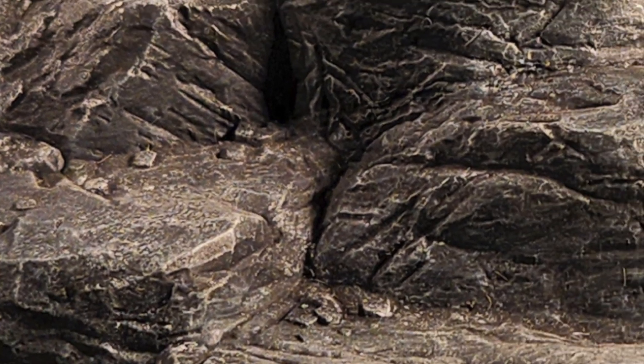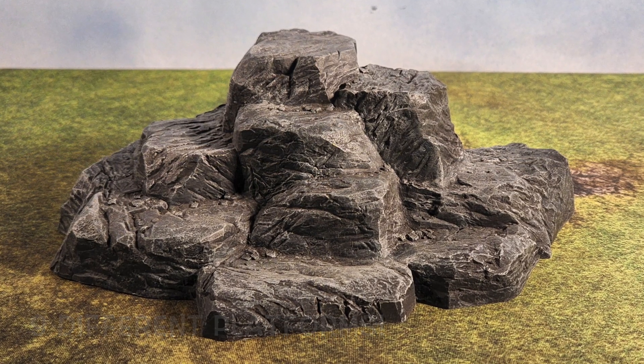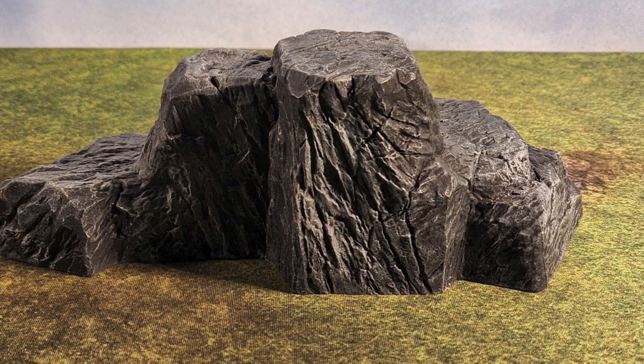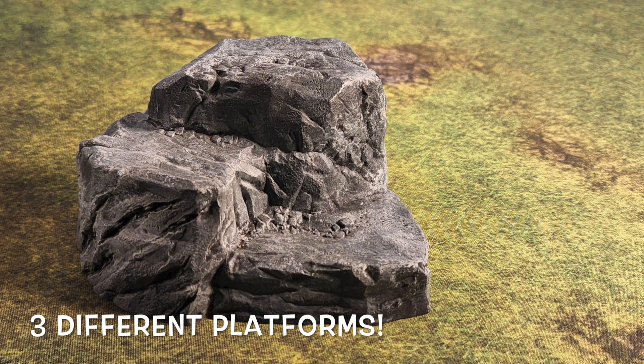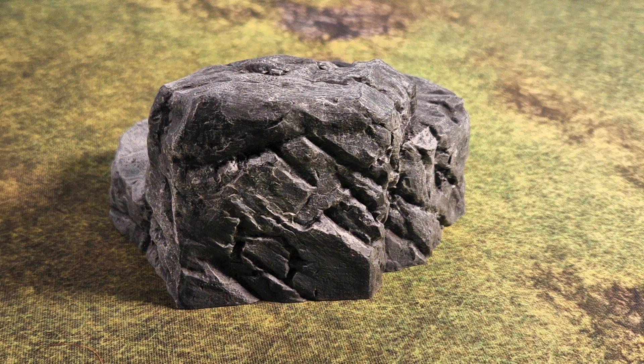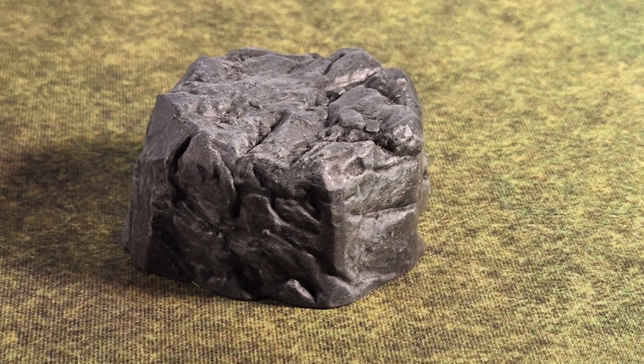To start things off, let's go with the rocks. They're very simple but man are they effective. There's a lot of detail, and a lot of platforms for your minis to walk on. They add elevation — they can be cliffs, they can be valleys, they can be anything you want them to be. They look great.